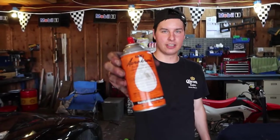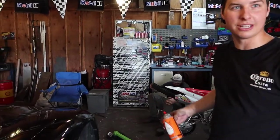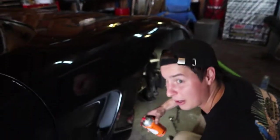This is the best nut and bolt lube in the world. Bryce introduced me to it and it's honestly changed my life. It smells good too.